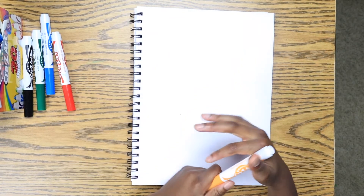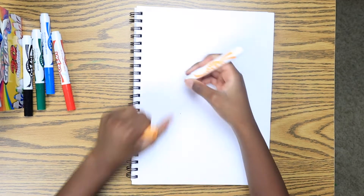But anyways, let's start the drawing. Okay, let's start.